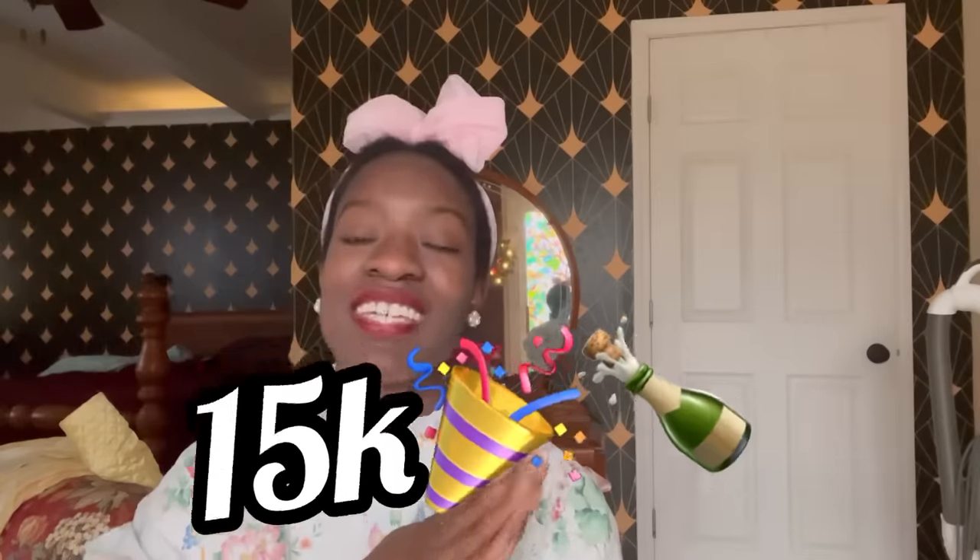I also want to thank you guys so much for getting over 15k new subscribers. I am so thankful and so happy that you've all been here for my favorite time of year and all of my holiday and Christmas sewing and crafts. So thank you so much and now let's finally get into the video.